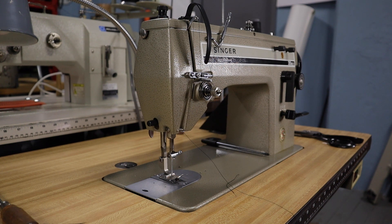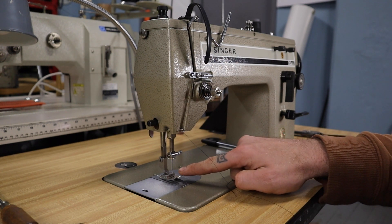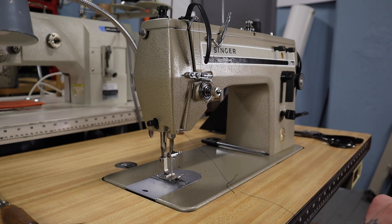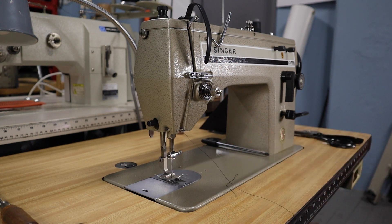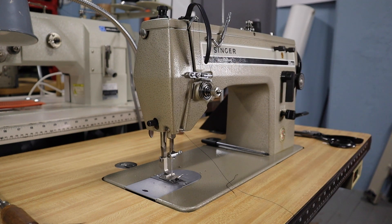Converting this machine to Irish embroidery is really easy. First we're going to remove the foot, then remove the feed plate, throat plate, and the feed dogs. We're then going to replace the throat plate and feed plate and install a different foot that I've modified for free motion embroidery. Finally, we're going to loosen the presser foot pressure up on the top and adjust the knee.